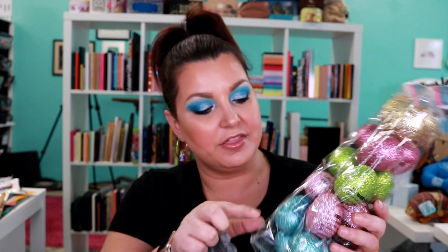Then we have a Dollar Tree bag — I grabbed a bunch of the glittered Easter eggs and there's 10 of them to a pack. I like that they have a really good glitter coat on them, so I was excited for those. They're really pretty.